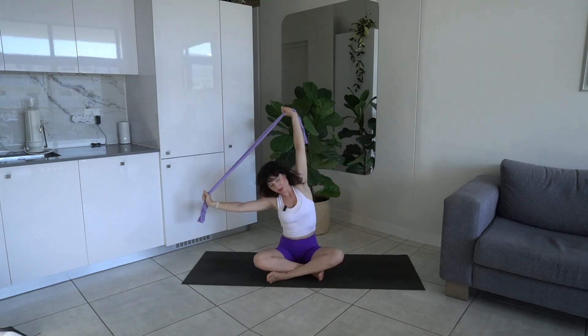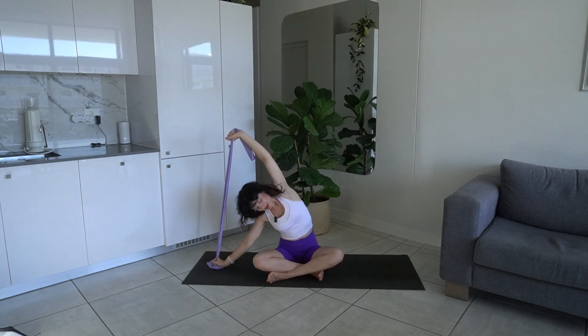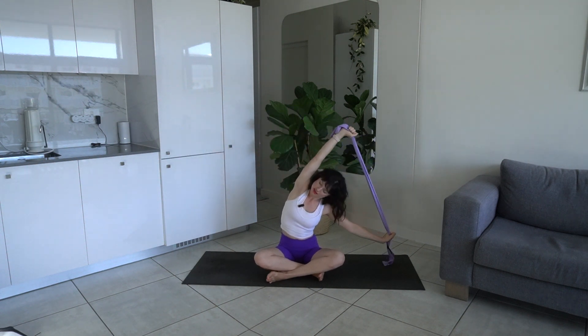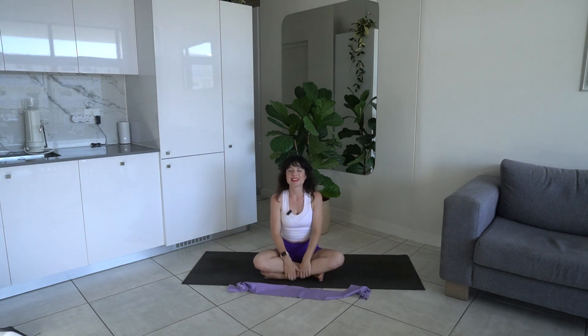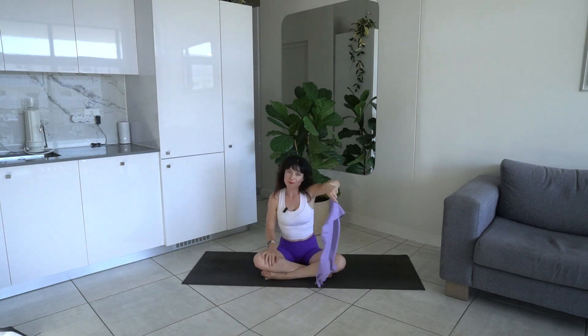This should feel so good to the spine. Come back to center, release the band, roll the shoulders — roll them forward and back. And that's it for today's class! I hope you have enjoyed this Pilates class with a thera band. If you liked this class please give me a thumbs up, leave a comment below, let me know how you found it. If you'd like to see more classes like this, subscribe — it really supports my channel. I'll see you all in the next video, thanks for joining me, bye bye!